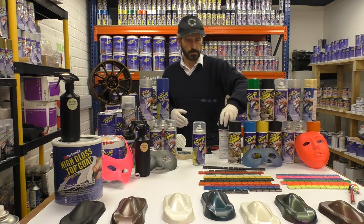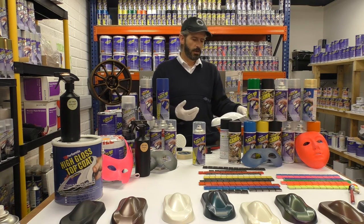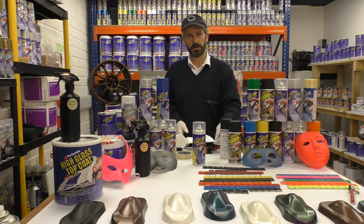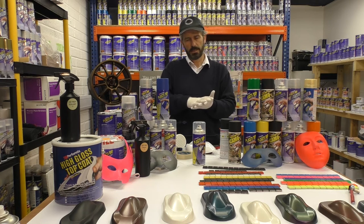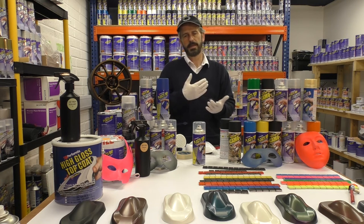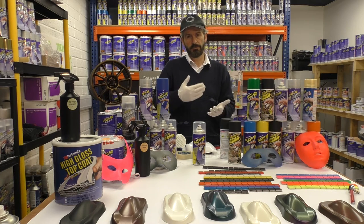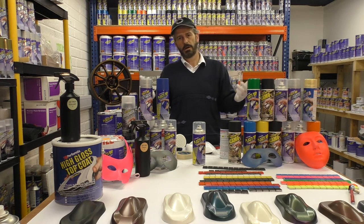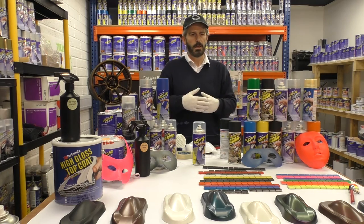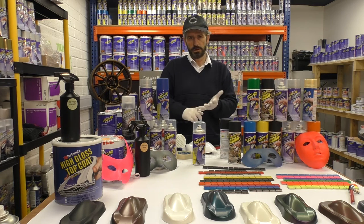Now spraying your first coat, which will be what they call a dusting coat. A dusting coat is a very light coat on whatever project you're spraying, and it will dry so fast that it will adhere to the surface and also grip the next coat really well. Your next coat can be a second dusting coat if you wish, or just put down four normal coats. The rule for any project — whether you're doing a stripe on a car, alloy wheels, or spraying your guitar — is one or two dusting coats and then four normal coats.